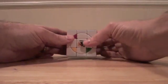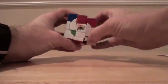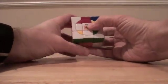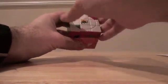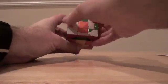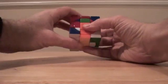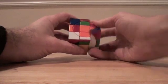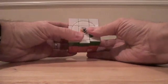Using the bandaged side as the front, the left algorithm is: L, F, R, FI, FI, L, F, R, FI, L, F, R, FI, L, I, and then M — swing it back down.